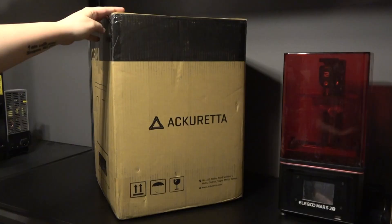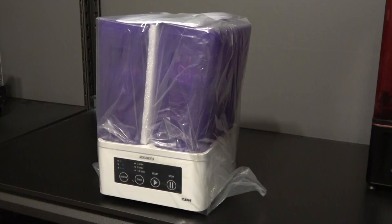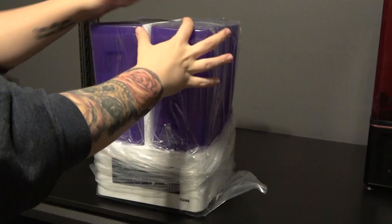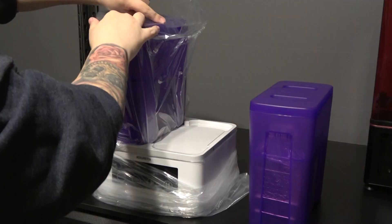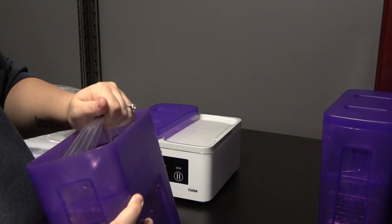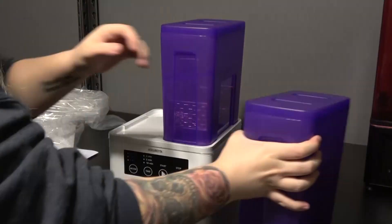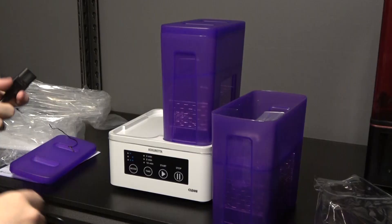Let's talk about the Acureta Cleanie. First off, what is it? It is a wash station for resin prints. If you've ever worked with resin 3D printers before, you know what a pain cleaning them off after printing can be. It's a very messy process — you have to take the print off, wear gloves, get in there with a toothbrush, dunk it in alcohol, and clean off all the little crevices. It's just not a fun process, and it's pretty time consuming. The Cleanie hopes to automate that process for you.